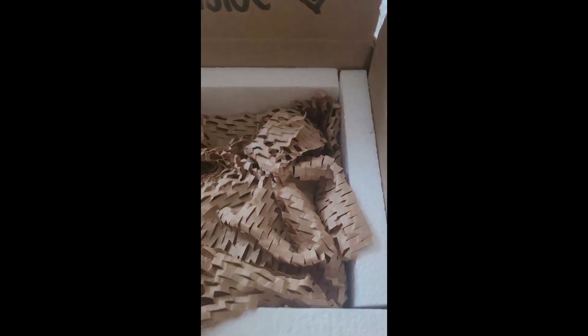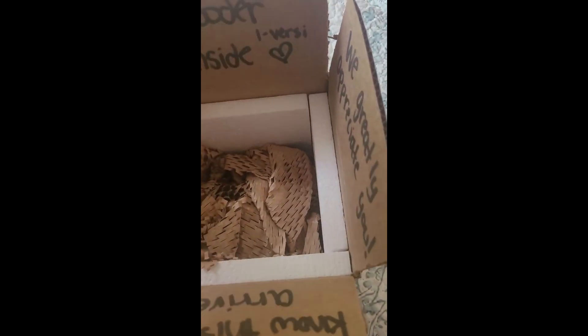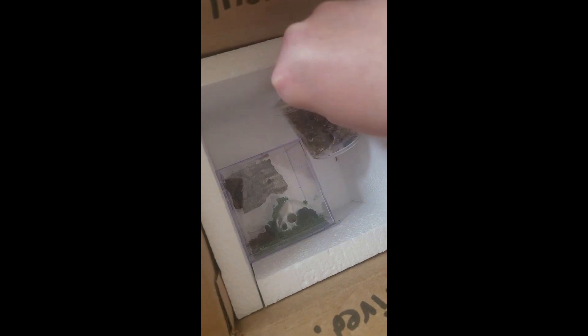I should have set up my tripod but I did not. Watch this — the spider might not actually be visible. Okay, the spoody must be in the cup. Somebody hide — oh my god, it's so baby tiny! Oh my god, you guys!